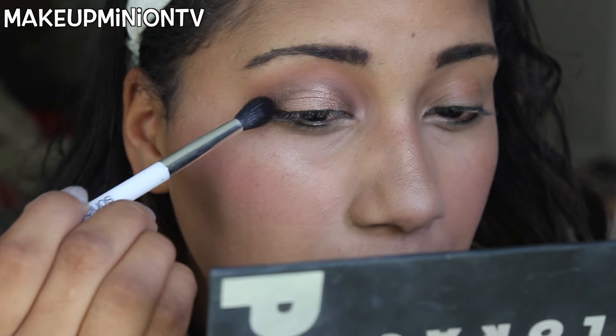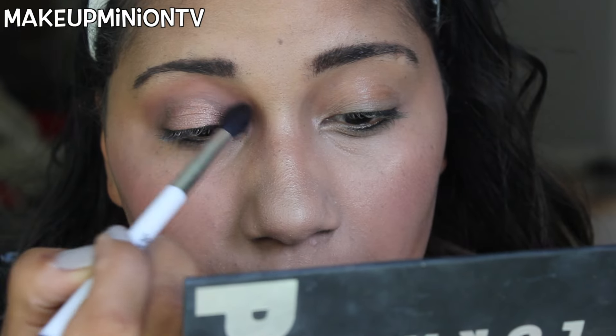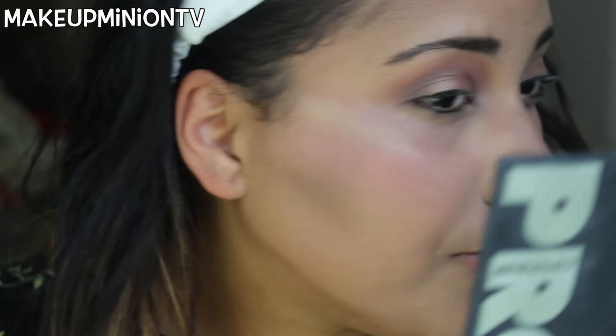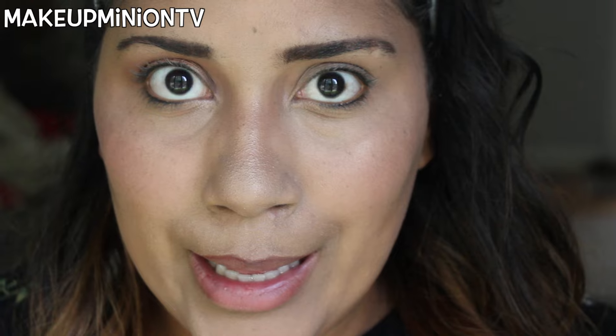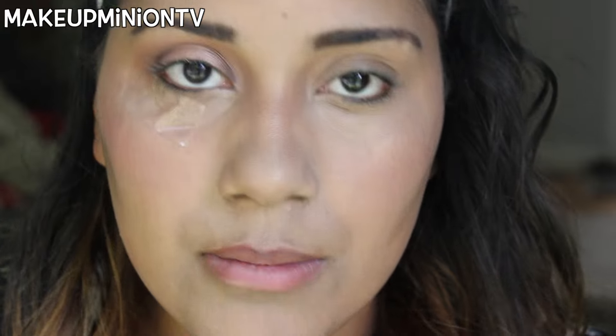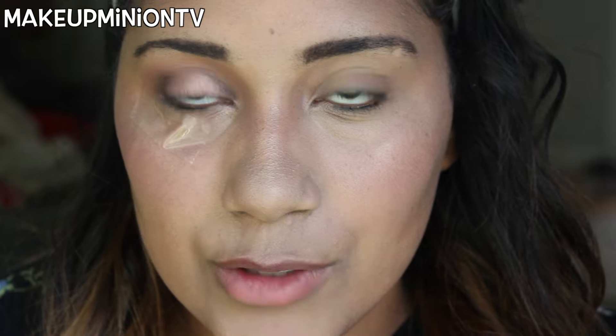To blend everything together I'm going to take a clean blending brush and just blend that out, since I'm going for a more muted look. Next I'm going to take a piece of tape because I cannot get a straight line without tape. I place it underneath my eyes pointing upward — you're supposed to take some of the stickiness off beforehand. Then I'm taking my swing eyeliner by The Balm Cosmetics and lining my eyelid.